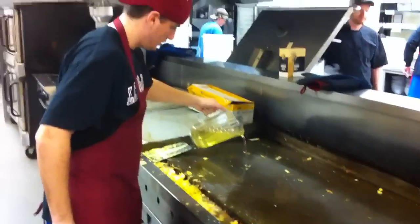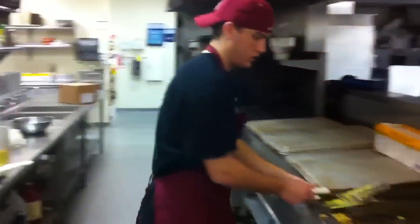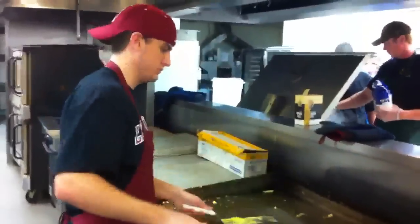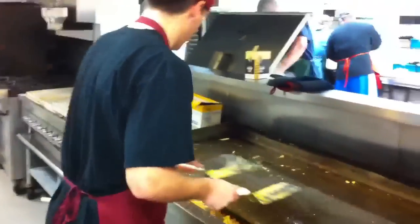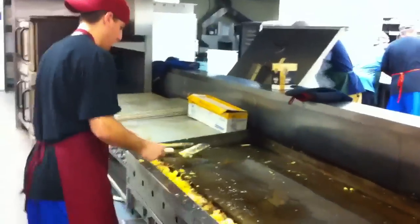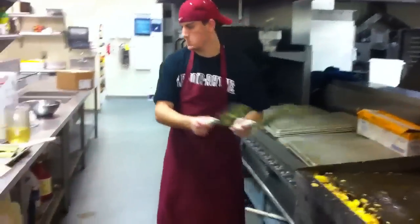All right, we're making scrambled eggs on the griddle. This is one of my top workers of all time, Ned. He's going to be demonstrating — he learned this skill less than an hour ago and he's already mastered it. We're cooking scrambled eggs on the griddle so they taste better. We've gotten huge reviews on how good they are. We're going to show you how easy and simple this process is.